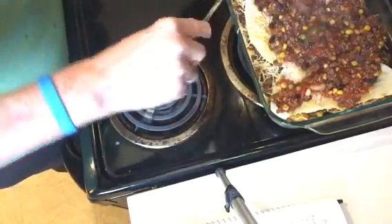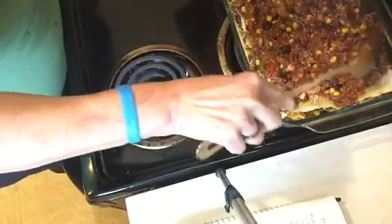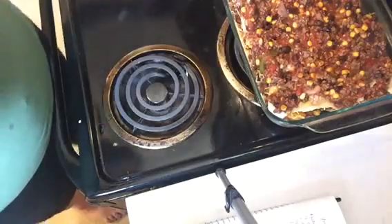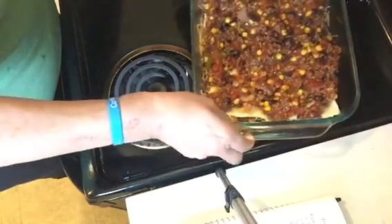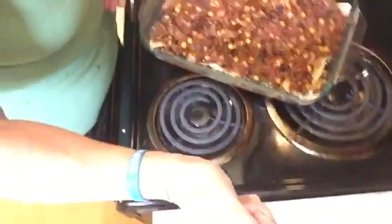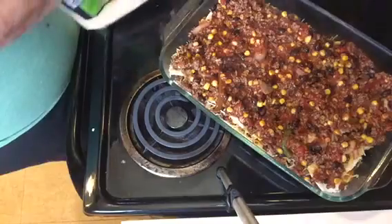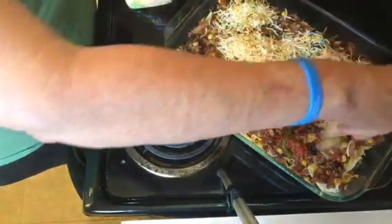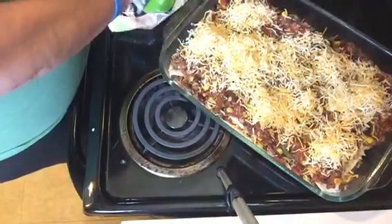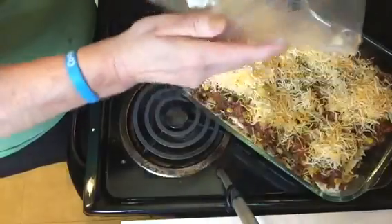Spread it out and we'll add some more cheese — let me see if I can get you a better angle. Then we'll add cheese one more time. I'm going to go ahead and put the rest of this bag because if you follow my hauls, you know I love cheese and I buy a lot of it.